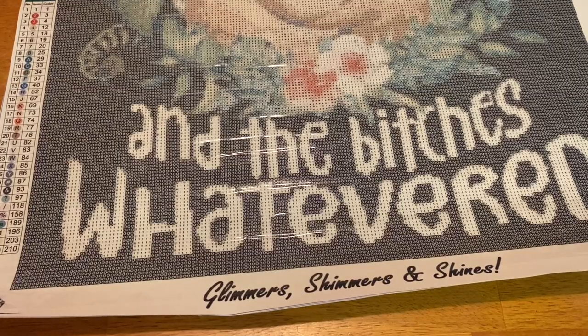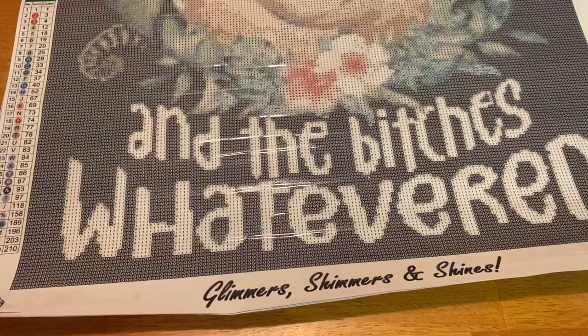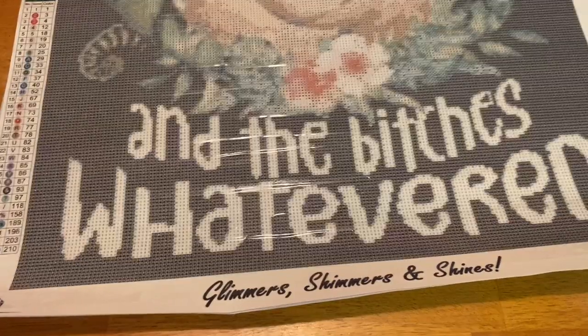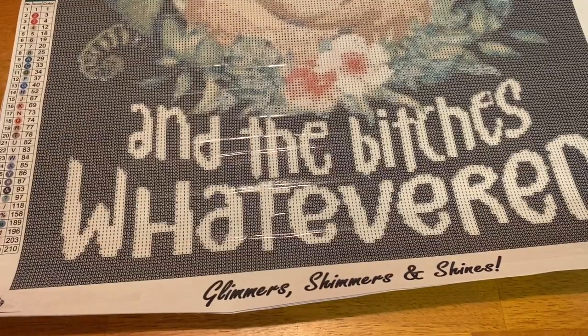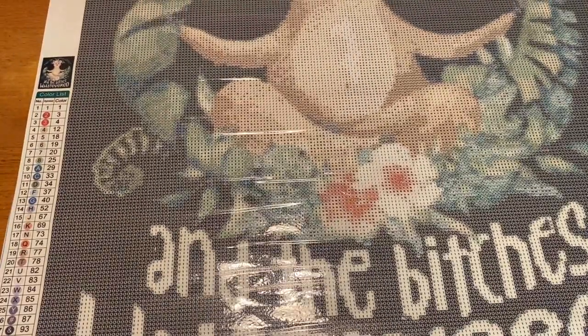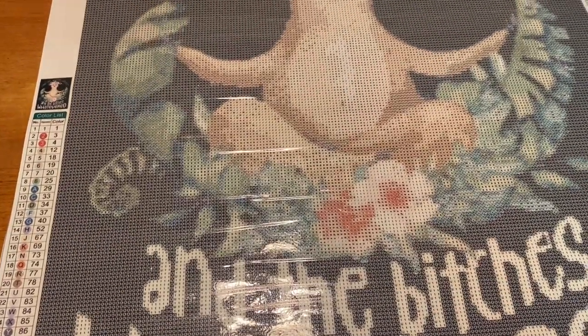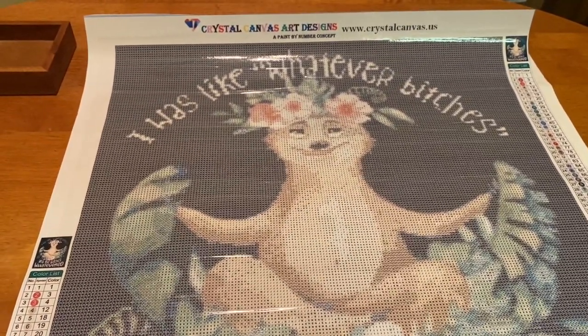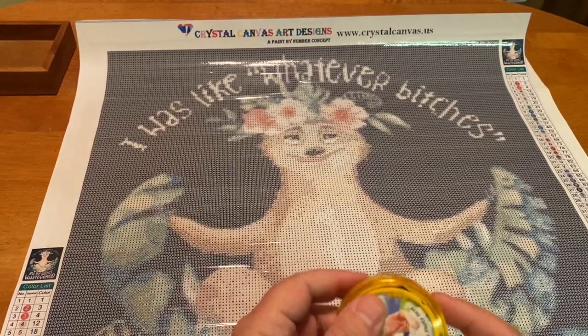I also have a darker side of diamond painting playlist and I'll link that in the eye right now. It is getting a little harder to find these kinds of canvases but every once in a while something pops up and surprises you. Anyway, the canvas is bigger — a nice size. I don't have my skinny measuring tape so let me see if my other one has centimeters.